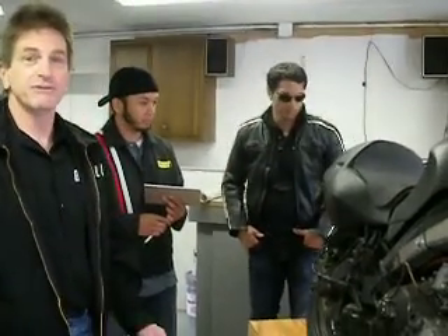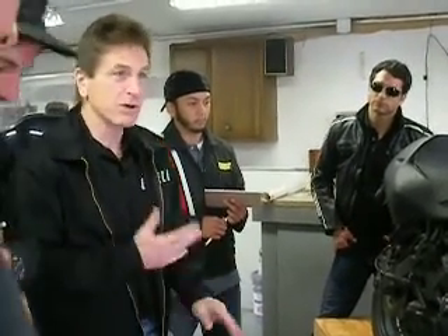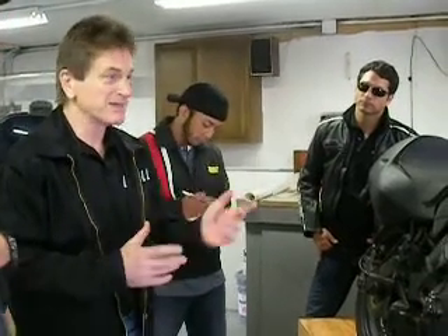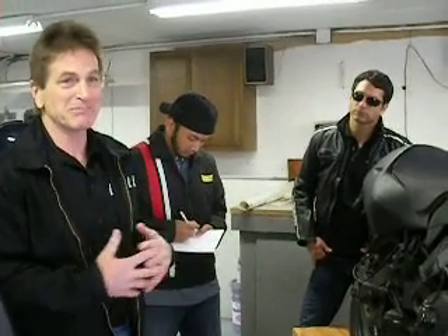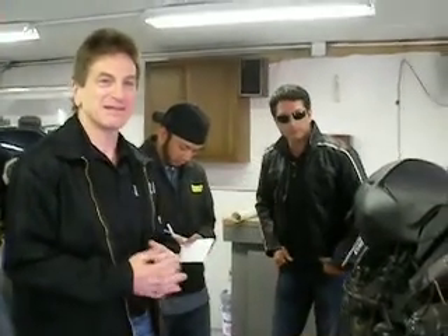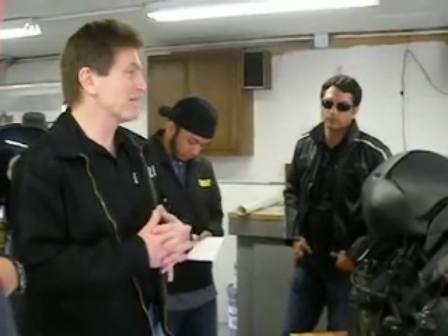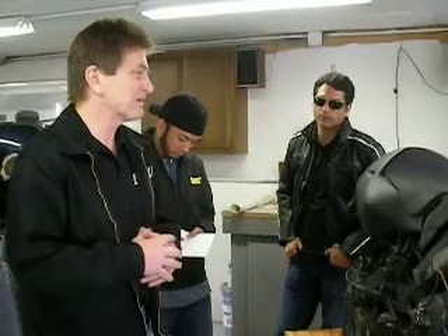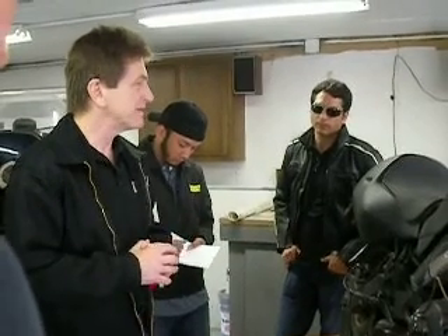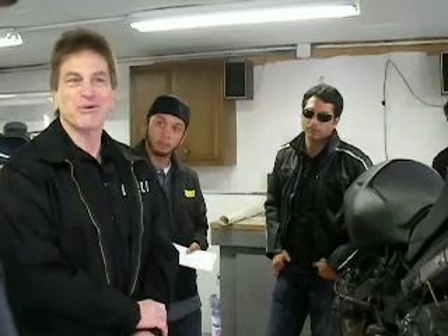So it got shelved. We did the Blast — Charlie needed an entry-level bike to train people on. Then in the background I took the work we were doing on this and said, dang it, I've got to do something with it. And that's the XP. We redid the air-cooled motor, put it in this chassis, did some more sophisticated stuff, and it wound up being a very wonderful bike. I rode them yesterday — it's been a great motorcycle. But that's the heritage of it all.